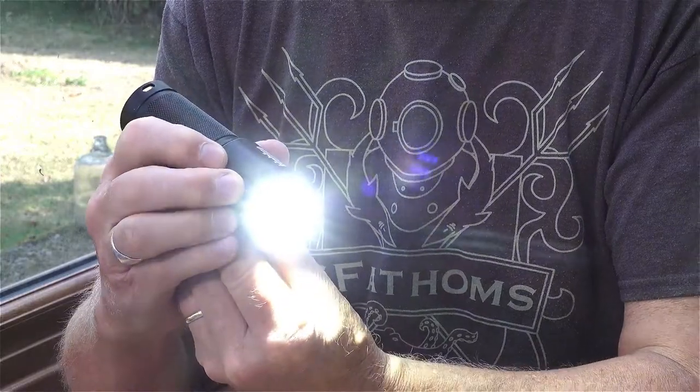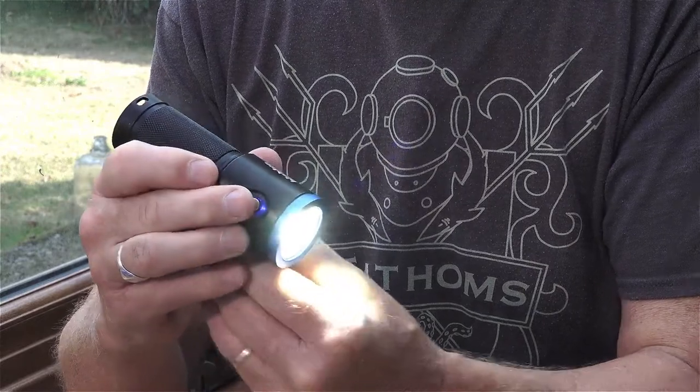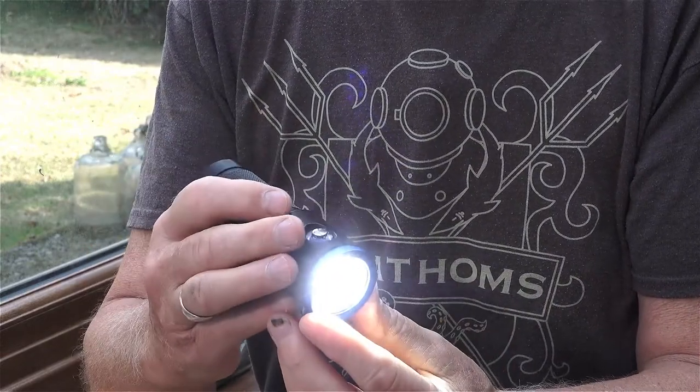The torch itself has a 120-degree beam — beautiful even light, no hot spots, perfect for filming. In the white light video mode there are three power settings: full power, half power, and quarter power.